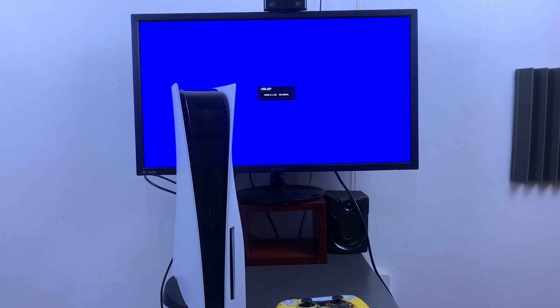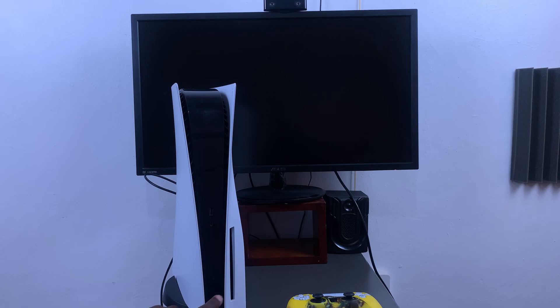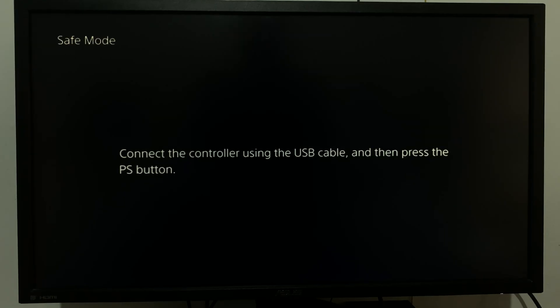With the console completely off, press the power button on the console and hold it in until you hear the second beep. As soon as you press it you'll hear a beep — wait about five to seven seconds while still holding the power button until you hear the second beep, and that will take your PS5 into safe mode.